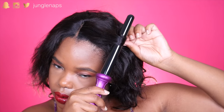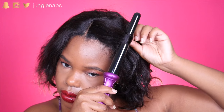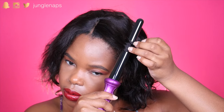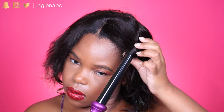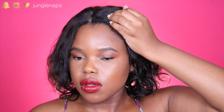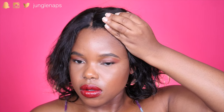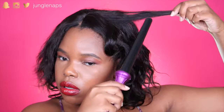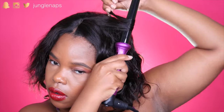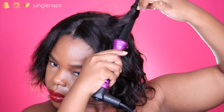And now we style. This part is super self-explanatory, guys — just take a wand curler and curl small sections, because the front of the wig is a little bit straight since I brushed it previously. I'm just curling the hair around my face to frame it better. And I just hold each curl for about five to six seconds, then cup it and let it go.